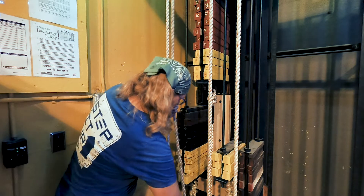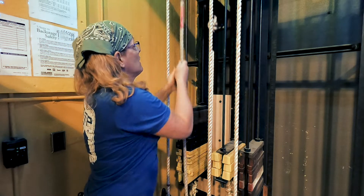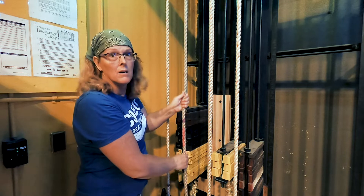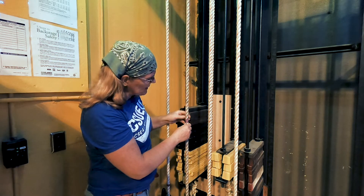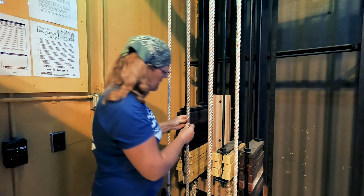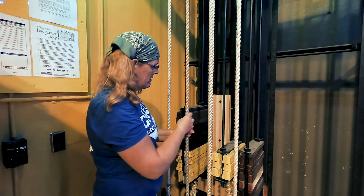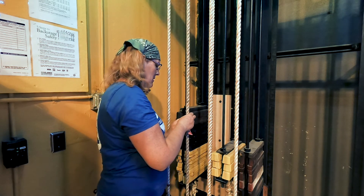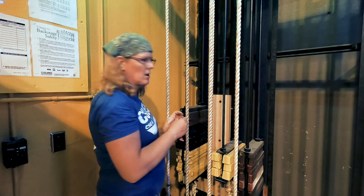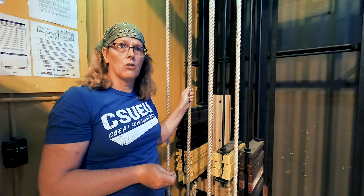If you have any spikes from the show like this one, take those off and make them go away. The last thing the next crew wants is to deal with all your leftover show spikes, or they just add more spikes and then they don't know — is it the green one, the purple one, the red one? We don't know. So strike your stuff. This is set strike etiquette and show strike etiquette.